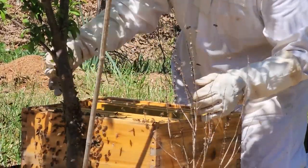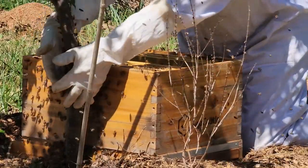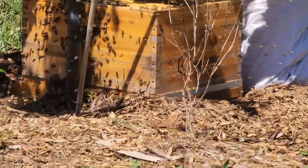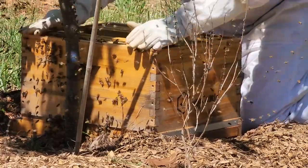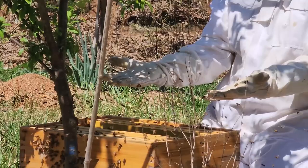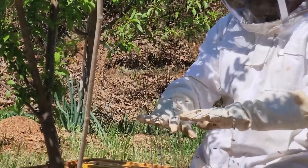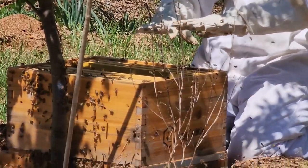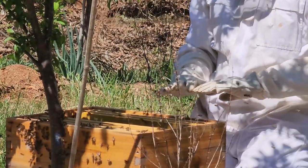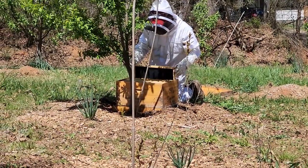That should be it. Now kind of watch — look at that group on the side of the hive box. Is she in there? Make sure she didn't fall to the ground. They look like they're going in, huh? Alright, they all appear to be going into the hive box, so we're pretty sure we got the queen.